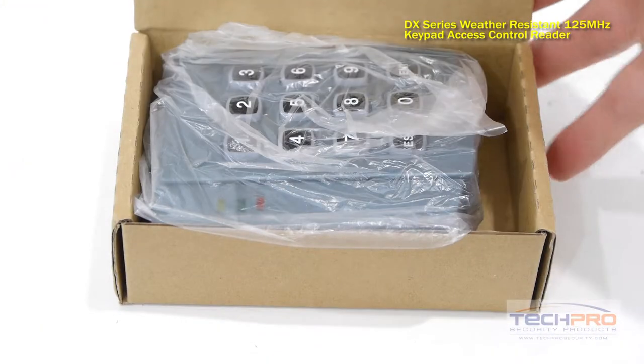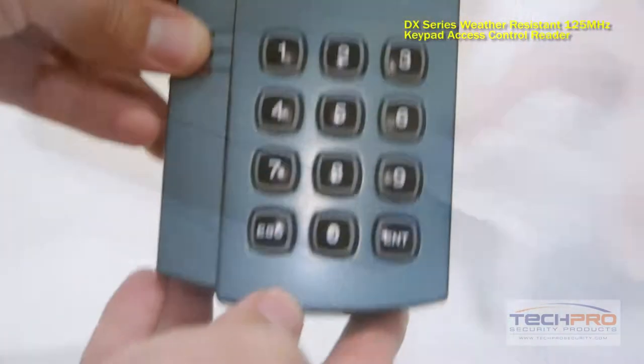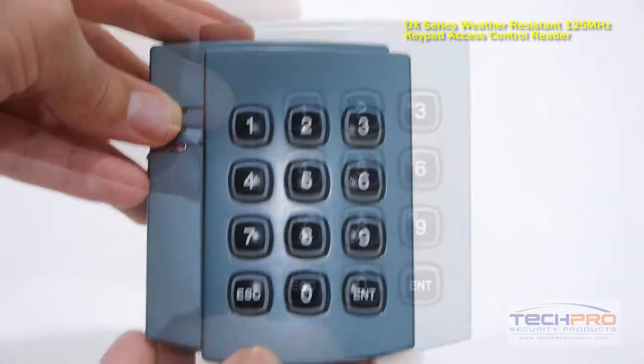This is a DX proximity card and keypad combination access control reader. This is a great reader to use if you want additional security over a traditional access control reader.